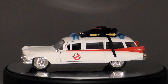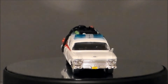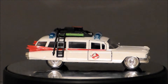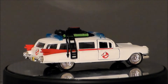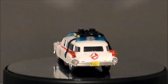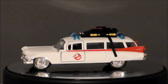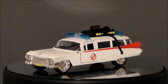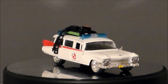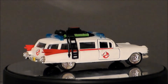So is the Hollywood Rides Ecto-1 something that you want in your vehicle collection or Ghostbusters collection? Well, if you like to collect vehicles like Hot Wheels and stuff like that for movies and TV shows, I think this is something you will like. If you are a Ghostbusters fan, this is definitely something you're going to like. The detail is nice. I like the scale — it's about twice as big as a movie-style Hot Wheels vehicle. It will fit well up on a shelf. It looks nice out of the package and just as nice in the package itself. I wish the doors opened a little easier and I wish the back door opened so you could slide the tray out with the little proton packs. But it's not bad for what it is.